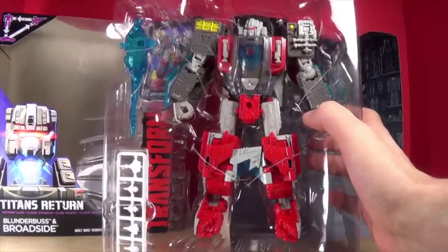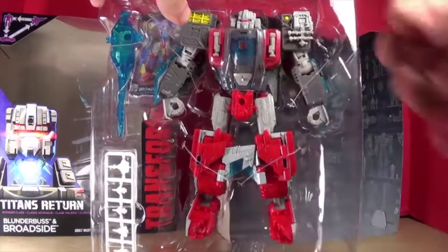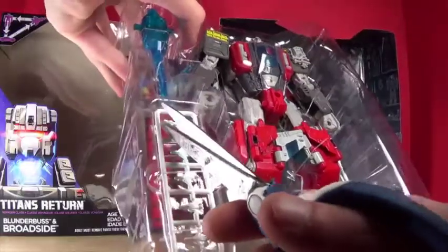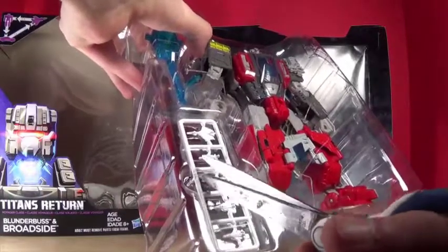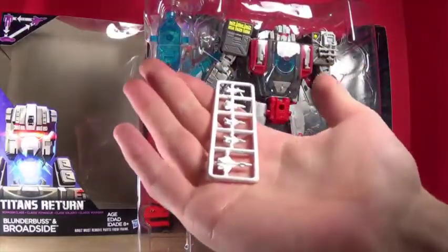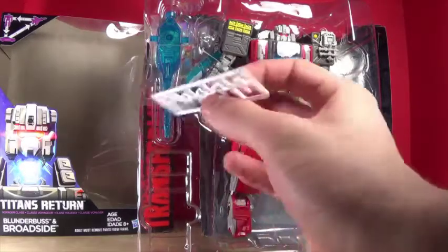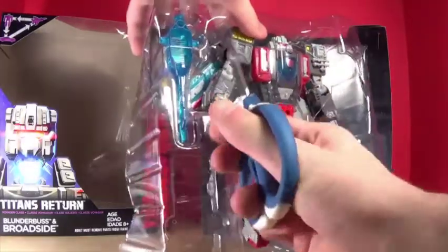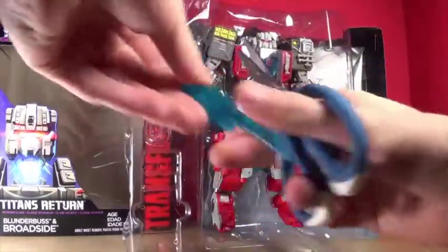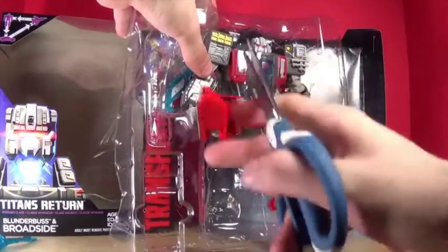Let's pull this guy out and zoom out a bit - look at Broadside with all his broadside-iness. He's definitely a broad guy. I don't know why the headmaster needs to be painted gray when a lot of the figure is not painted gray - it just looks weird. I'm also not going to take these things out of the prongs; they look cool. Similar to the Tidal Wave, it has the exact same thing. There's the gun with transparent blue, which I like.